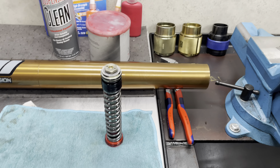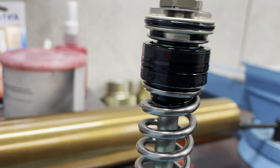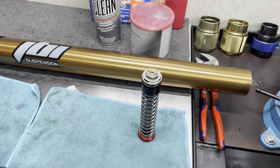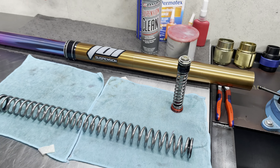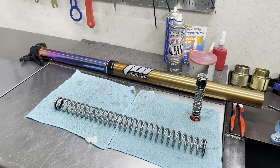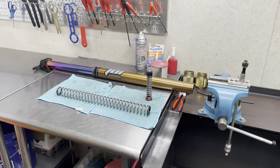We are pairing this with our JBI titanium sub valve — that is this piece here in gold. We have a product page on ridejbi.com that shows you our JBI titanium sub valves that we offer for these WP Cone Valve forks and also for the Xact Pro and Explore Pro forks. Those of you that are keen to suspension will notice that the mods we did are very KYB-style mods, and that's exactly what we're doing to these WP forks.